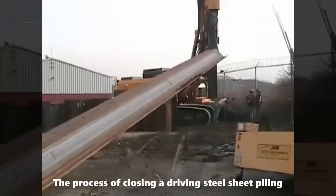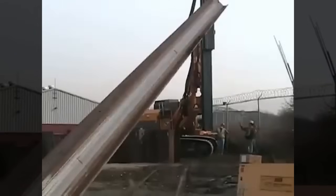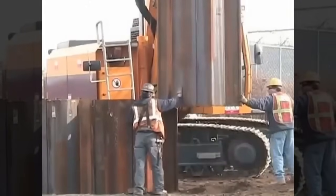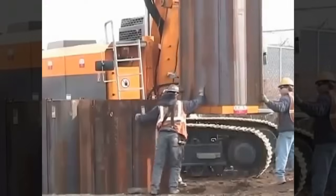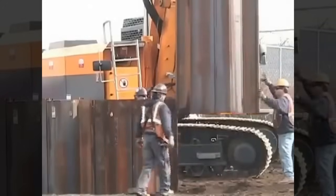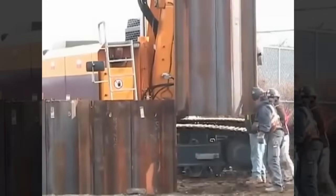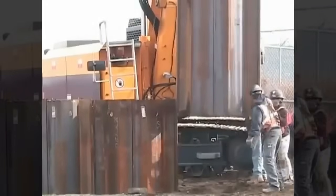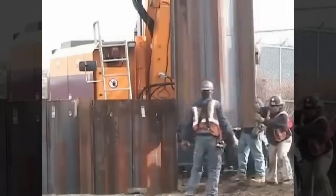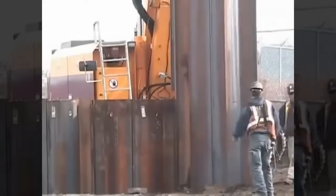The installation process begins with aligning and joining two steel sheets, requiring three individuals working together carefully. Proper alignment is essential to ensure the stability and integrity of the structure. As the new sheets are lowered, they may face some resistance when they come in contact with the already driven sheets due to slight misalignment. Once a sheet is fully driven, it becomes challenging to correct any misalignment or plumb issues without affecting the overall structure. The vibratory hammer induces vibration, making the driving process quicker and more efficient.